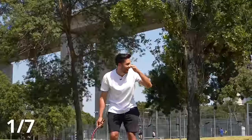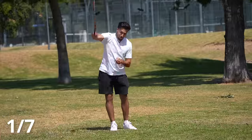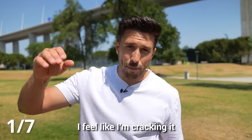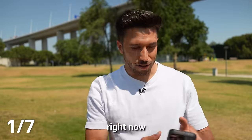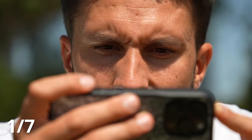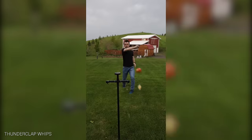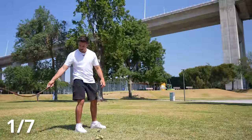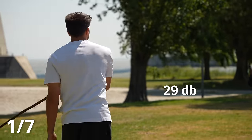That was extremely loud. That's insane. Here's the problem though — I feel like I'm cracking it but I have no control over it right now. So I watched a few more tutorials to try to avoid injuring myself any worse. I started trying to copy exactly what the pros were doing, but my skills seemed to be going backwards. Somehow, after swinging this whip hundreds of times, I was getting worse.